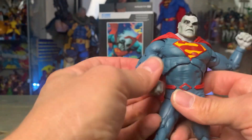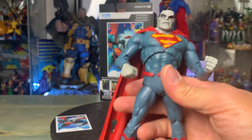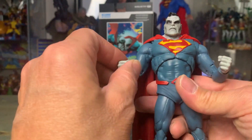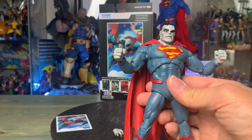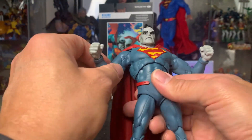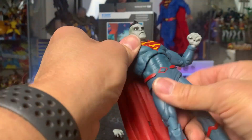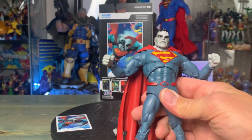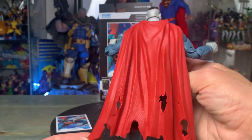I'm not too fond of McFarlane's QC and the quality of their stuff, but he knocks it out of the park in terms of appearance. I'm a big fan of him too, so I'm hoping that in the future they fix all this, because it looks great but compared to Marvel Legends it feels a little bit cheap. A lot of people have had issues with theirs. I keep buying them because I just love the design. The cape has a couple of tears on it, kind of like the Infected one.